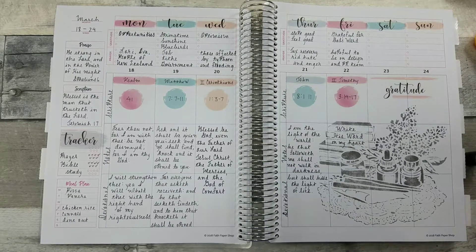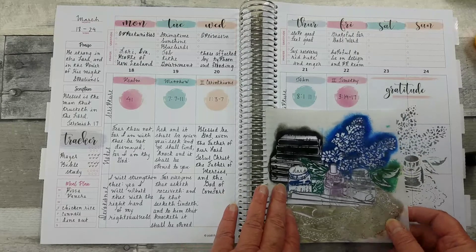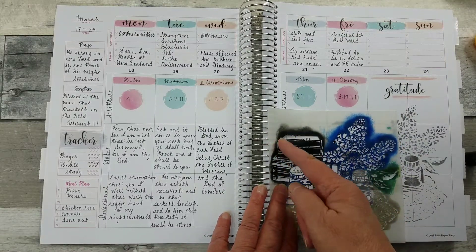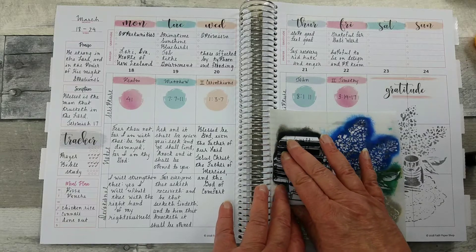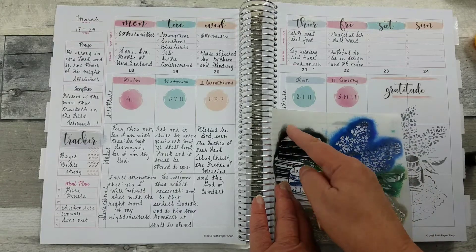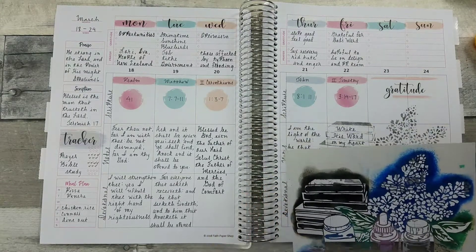The other thing I love about stencils is if you're up against something — like if you're using it in your planner and there's the spiral — I'm able to manipulate this because of its flexibility and get all the way up to that, and I'm still going to get a beautiful imprint.